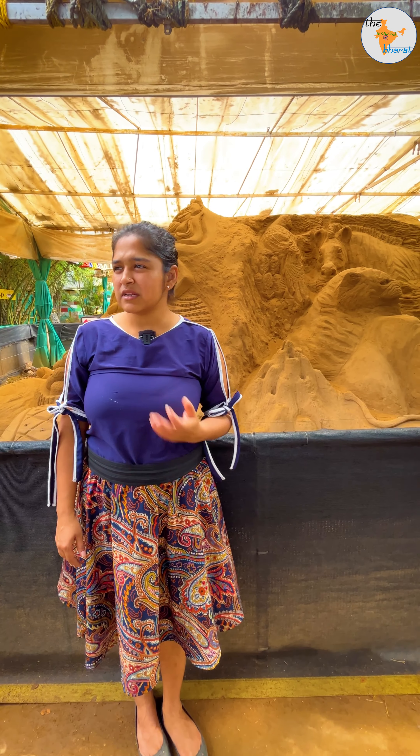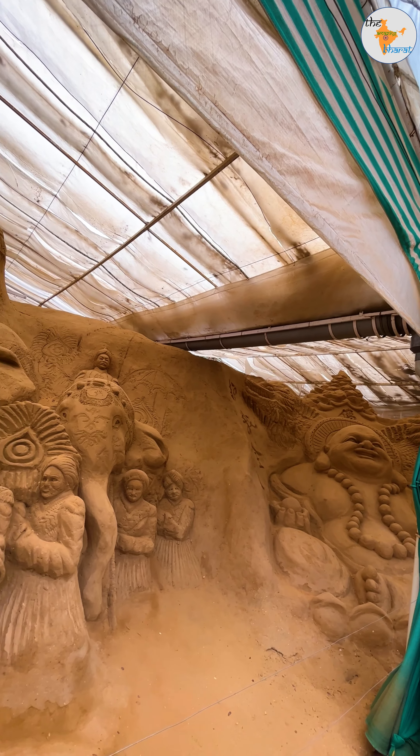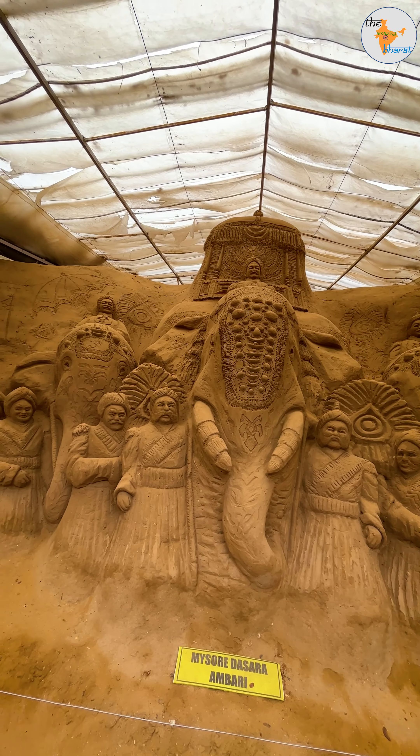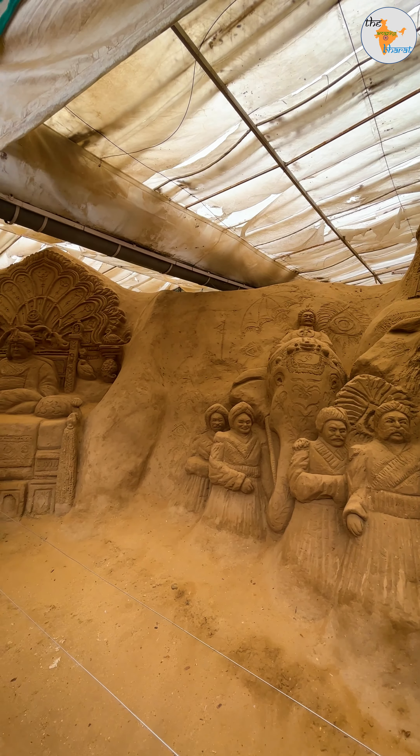Where does the material come from? This is normal river sand. You have to take the tree — you have to save it. The stones are very varied; you have to take the stones out.